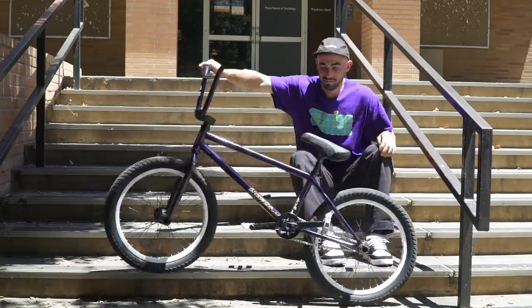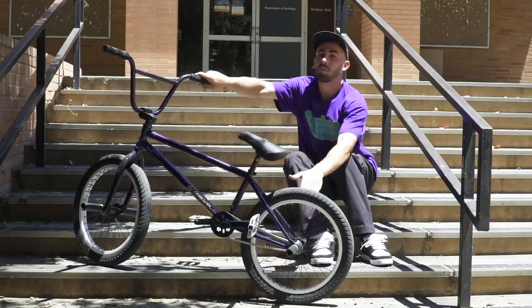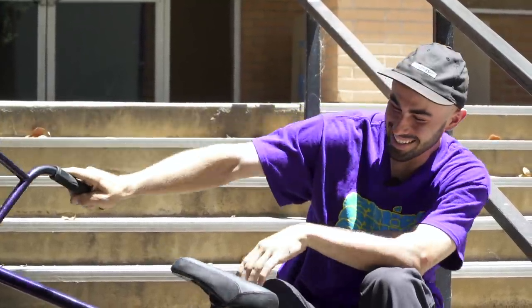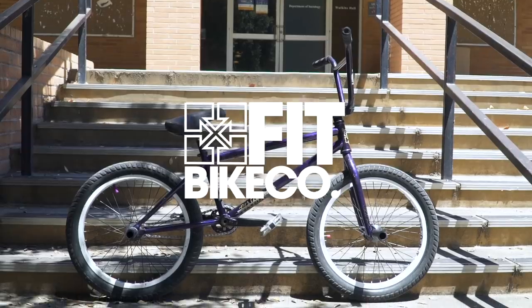Hello, ladies and gentlemen. My name is Ethan, and I'm here to tell you about my — not the whole bike, just the frame. The most important part of your whole bike. This here — the Sleeper frame. Fit Bike Co.